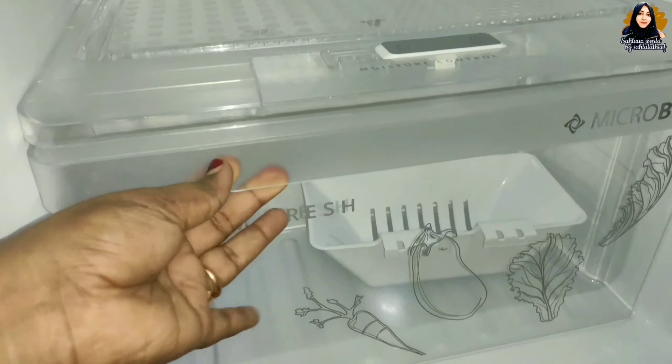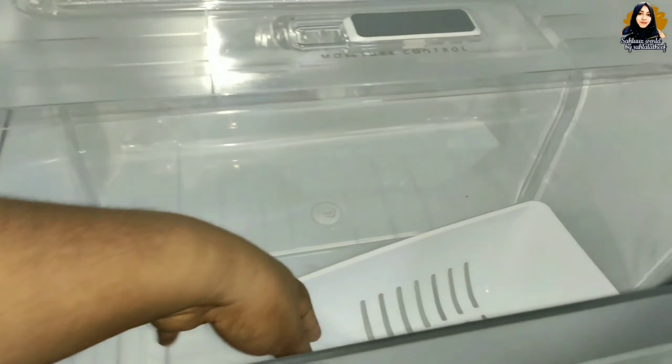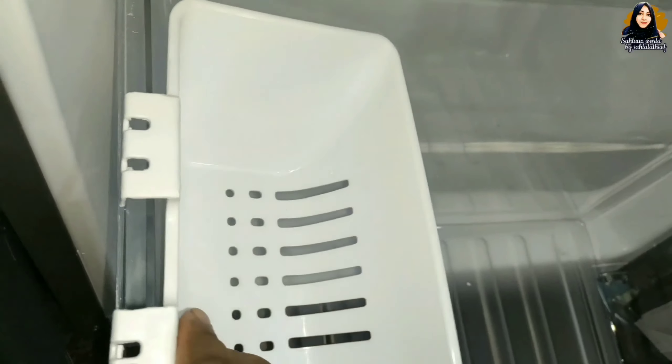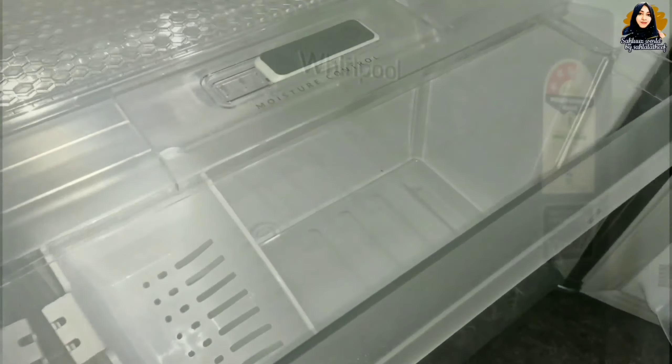If you have a small basket, you will need to hook it up. You will need it for small vegetable fruits and small items. If you want to store small vegetable fruits, you will need to review it.